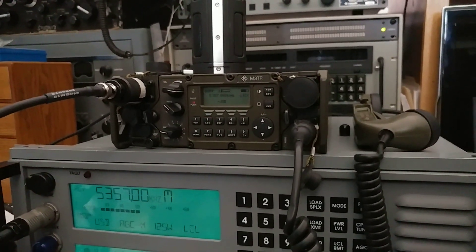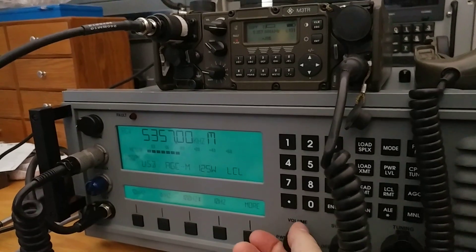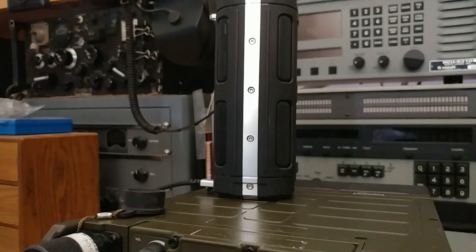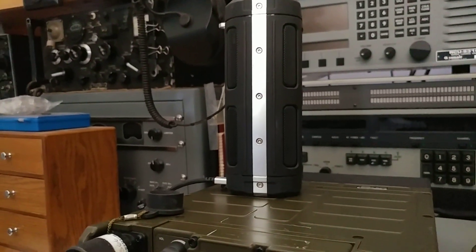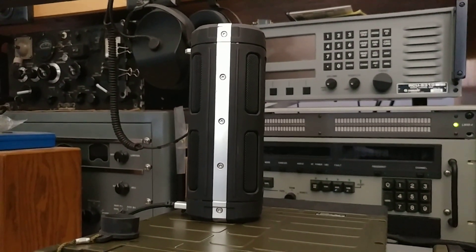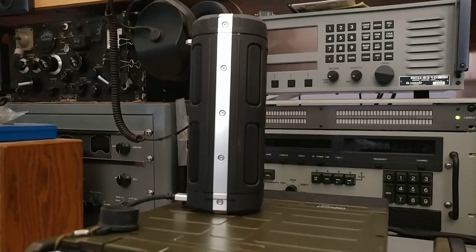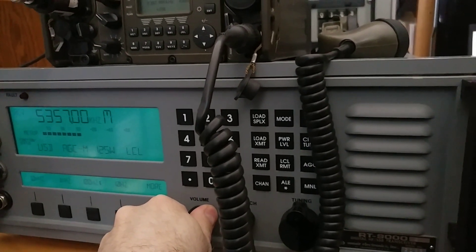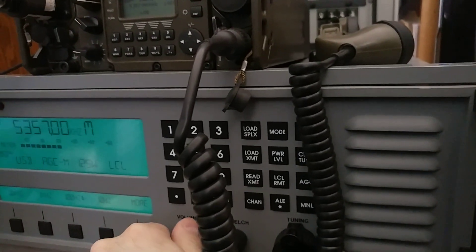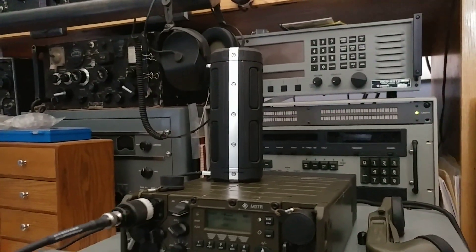It would not surprise me — the M3TR is an extremely advanced radio. But they're all pale in comparison to the SDR. I think for the rest of this I'm just going to use the SDR to receive, and the radio's on transmit, and see how it goes.